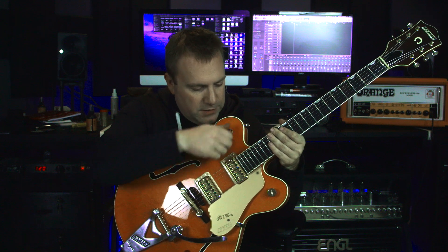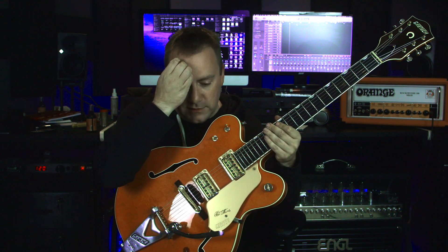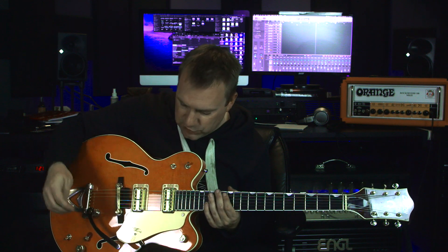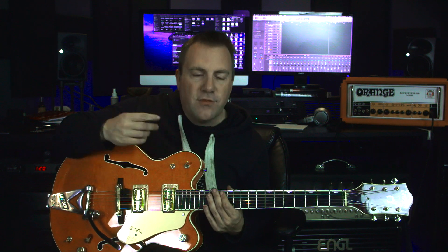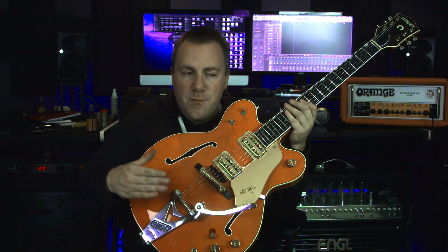Next you have your pickup selector - bridge, middle, and neck - and then there's the tone switch. In the middle position it gives you no tone coloring in the signal, kind of bypasses it. If you flick it down it's like rolling the tone back, and if you flick it up it's like rolling the tone way, way back. I've heard conflicting things whether it rolls it all the way off or to around seven or eight, but that would give you more of a jazzier type sound.